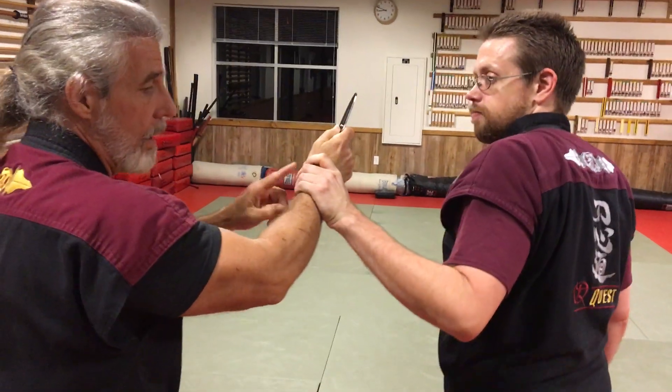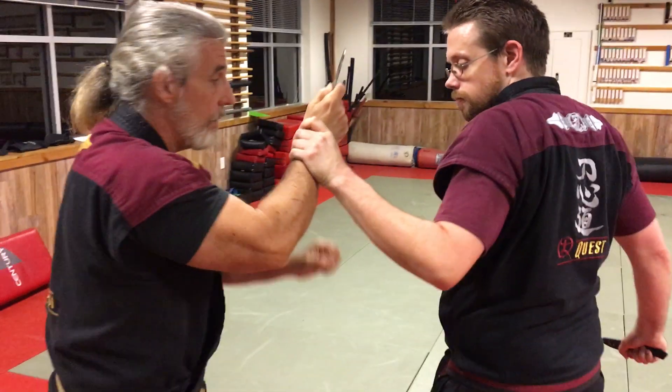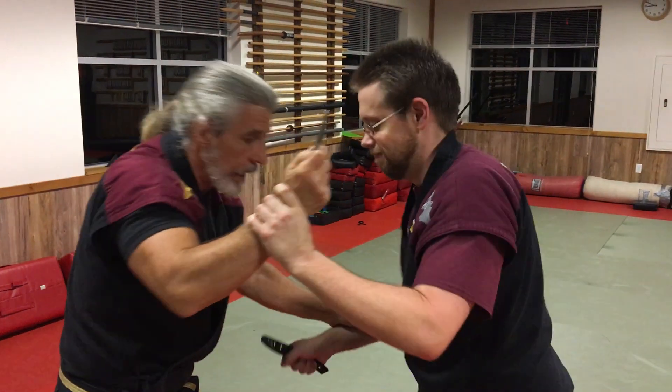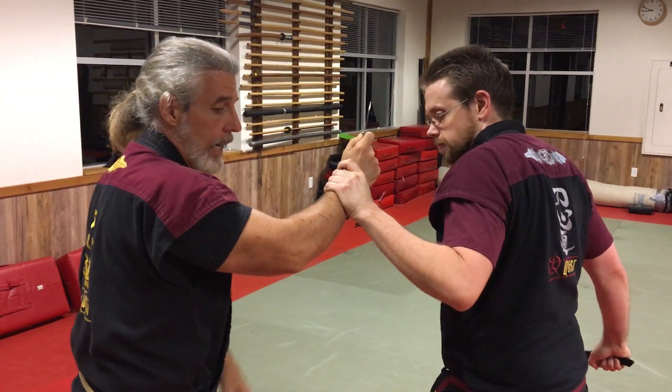Now he grabs that wrist. As he grabs that wrist, I've got to keep moving over here. If I try to struggle with him or get into one of these, that's probably not a good idea.